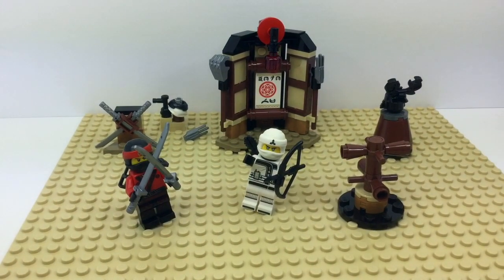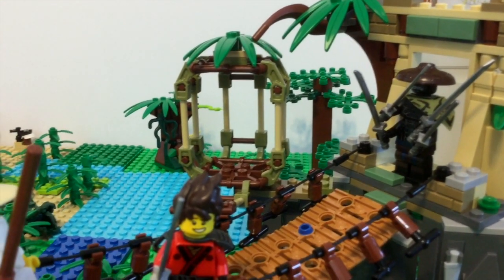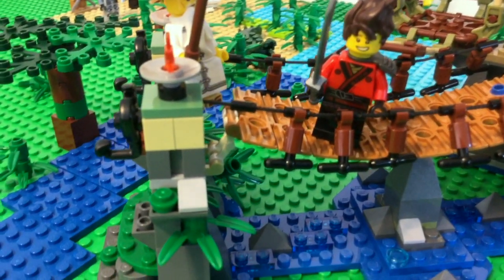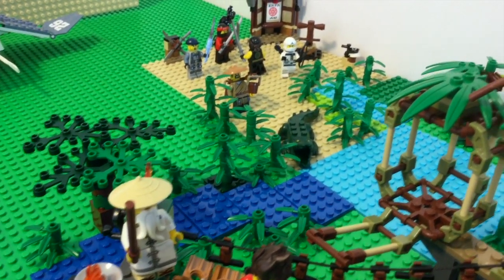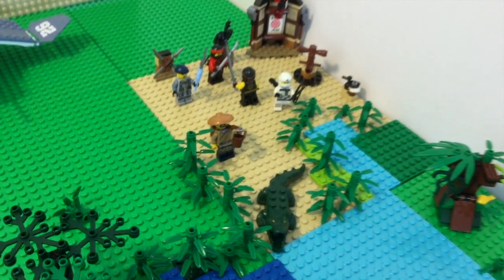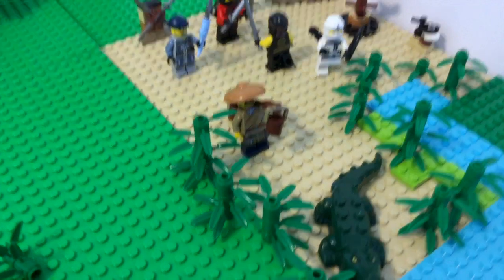Here's the tan base plate that definitely makes it look better. I have the dojo off in the distance, and this is actually the Master Falls set, which I'm doing a video on as well. So you can stay tuned to our Brick After Brick channel and see that video coming up really soon. I love that one because it almost reminds me of Indiana Jones — it's so much fun with the little river, the bridge crossing, and everything. And there's the alligator from the city jungle set we did a few weeks ago, and there's the guy carrying the water from the Master Falls set.